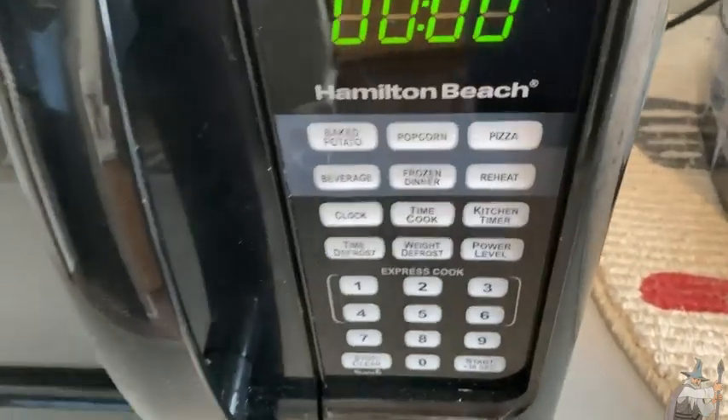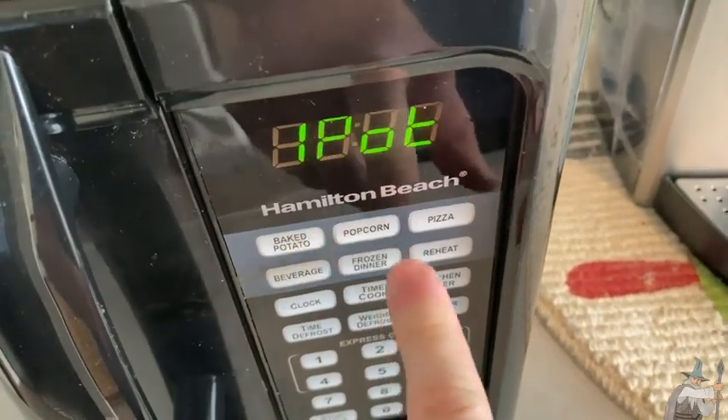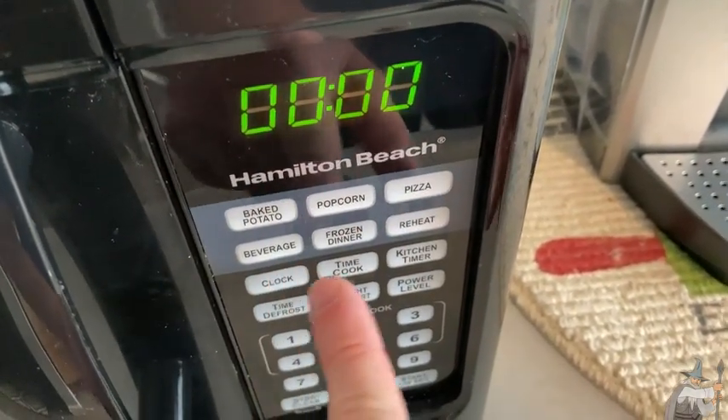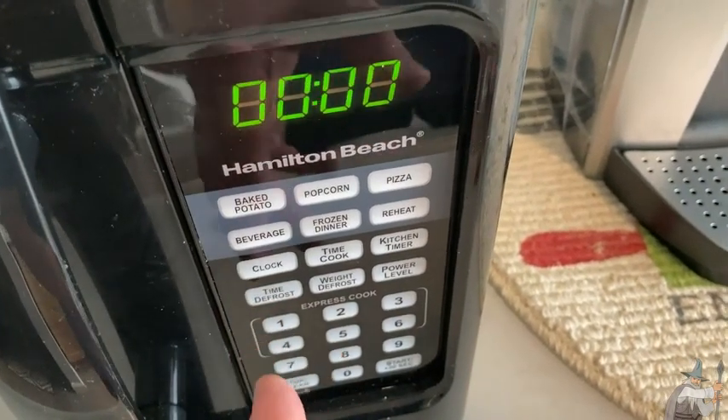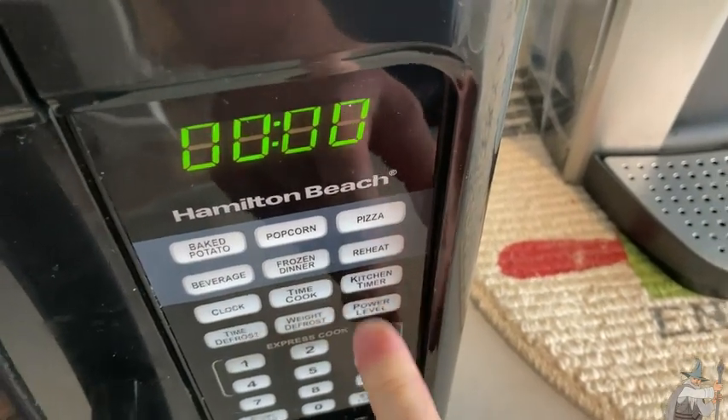This one also has features for other popular foods — for example, baked potato, popcorn, pizza, beverage, frozen dinner, reheat. There's also a clock button that lets you adjust the clock, then you have defrost, etc. And you can also adjust the power level as well.